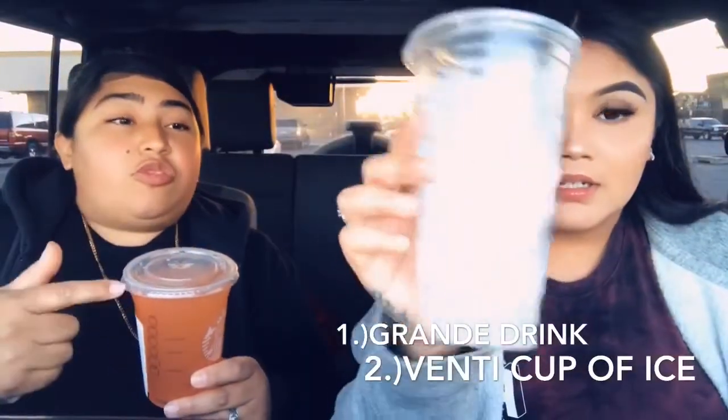We're back — we already got our drinks. You may have heard of this hack from Starbucks. This is my drink and this is Luce's drink — we got the green peach tea. We're gonna do another life hack after this. So the life hack is: if you get a grande cup and ask for a venti with ice, it's supposed to fill up the whole venti cup.